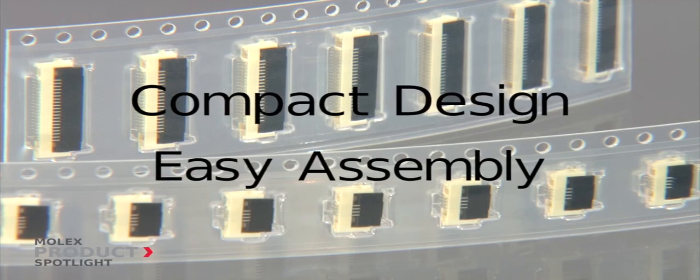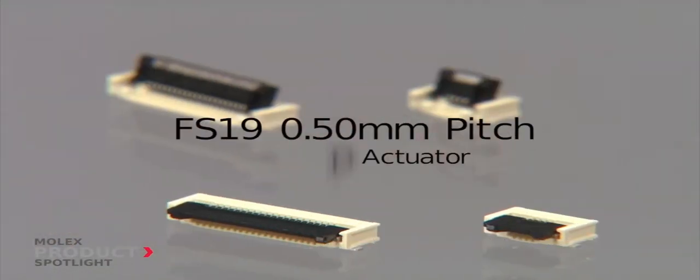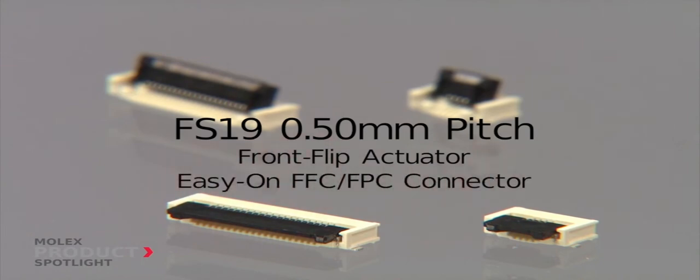With compact design and easy assembly as two of your main concerns, Molex offers the FS19 0.5mm pitch front flip actuator FFC FPC connector.